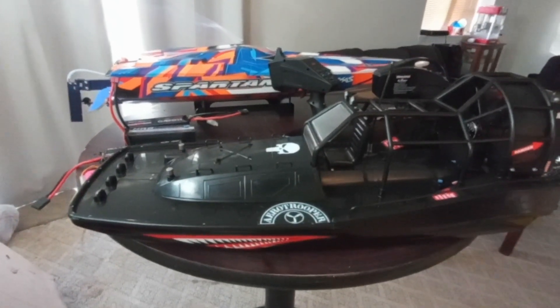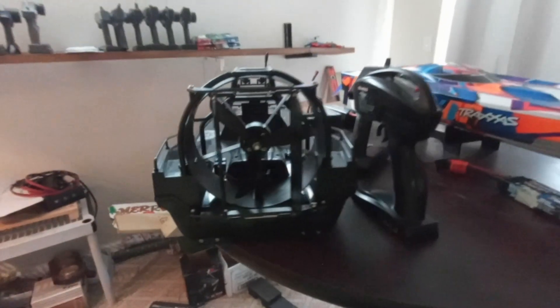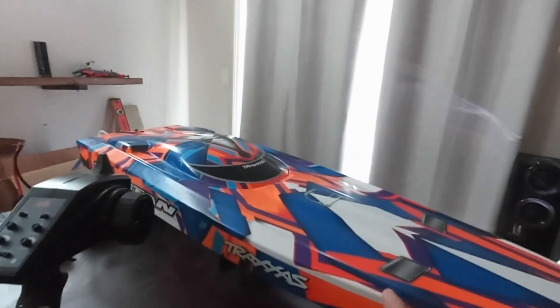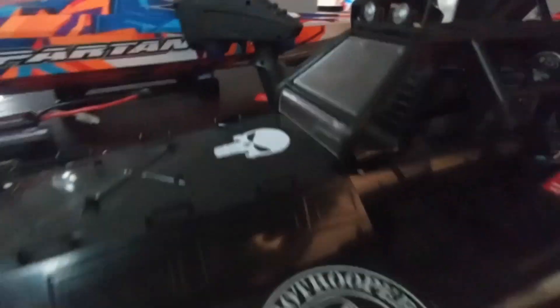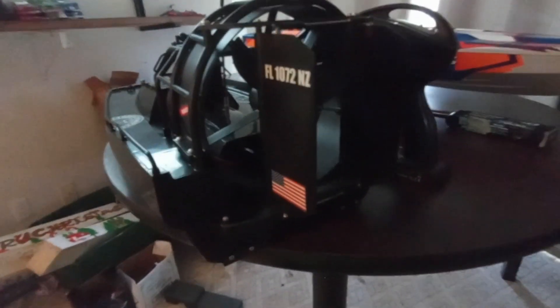Welcome back to the channel guys, today we are testing the AeroTriple airboat remote control and we're gonna take it out on the water. We recently equipped this, so this would be the next review, but for now we're gonna test this out on the lake and see how she does. She does have lights right here, and I put a new motor in there — so there are upgrades to it, she's not stock. Let's see how she goes.